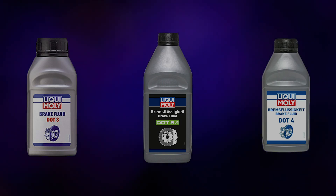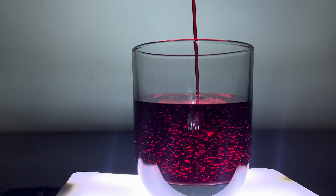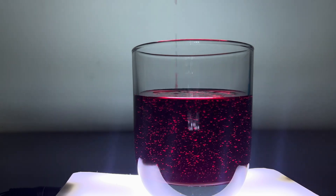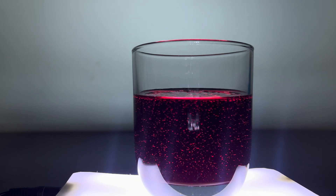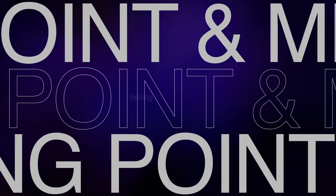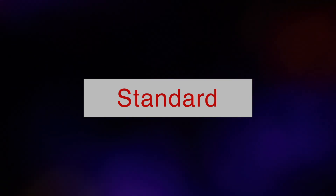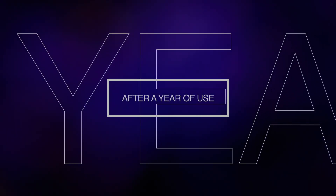The difference between these three comes down to boiling point — the higher the boiling point, the more heat-withstanding capacity the brake fluid has. DOT 3 is the oldest and most manufacturers have already moved to DOT 4, though a few still use DOT 3 to cut costs on small CC bikes. There are two metrics for boiling point: one when completely dry with no moisture, and the other with up to 3.7% water content — the standard, since every brake fluid absorbs about 3.7% water after a year of use.